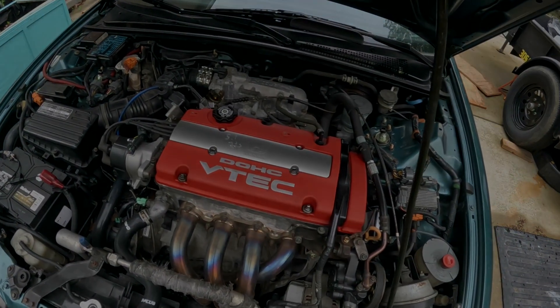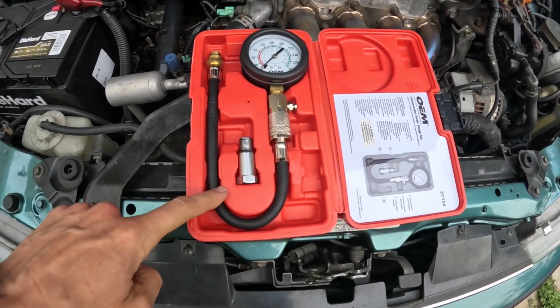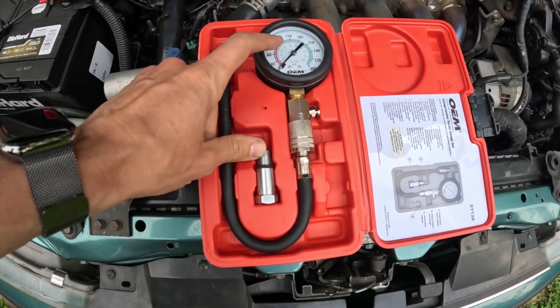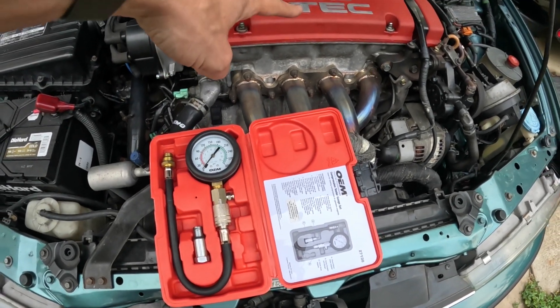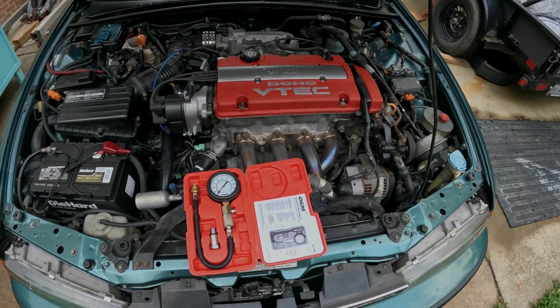Let me show you what the compression tester looks like. All there is to it — you've got the gauge, the hose, and the adapter right there. Once we do a few cranks on the motor, we'll come out to the engine bay and see what the reading is. This button right here resets the gauge, then we move on to the next cylinder. Let's go ahead and start taking this motor apart on the top side and see what happens.